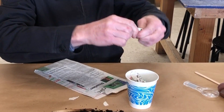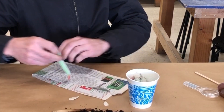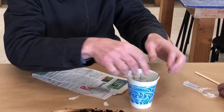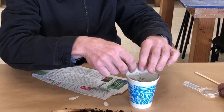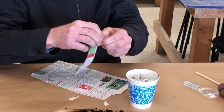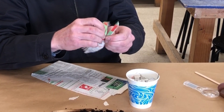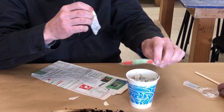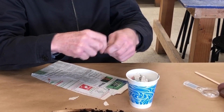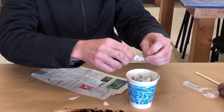Worm bins are very popular. In worm bins, the worms eat garbage and food scraps and turn it into soil. We rely on worms to make our soil — they take marginal soil and organic matter and make it into good soil. When you find good soil, most of it has been through the digestive tract of a worm.